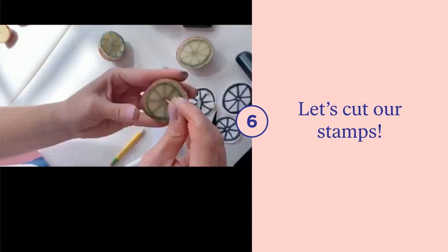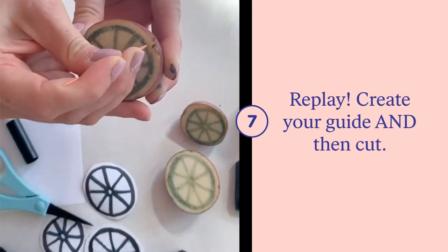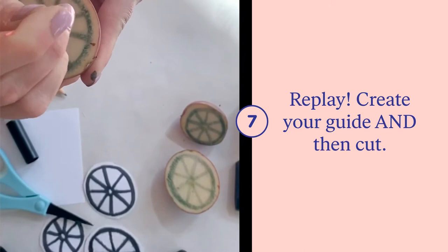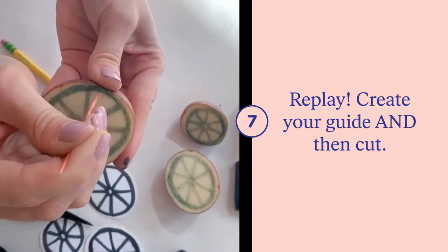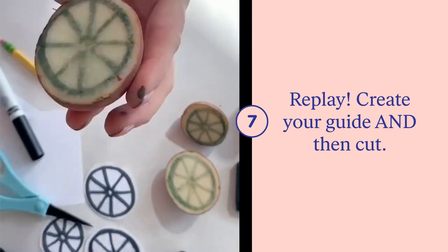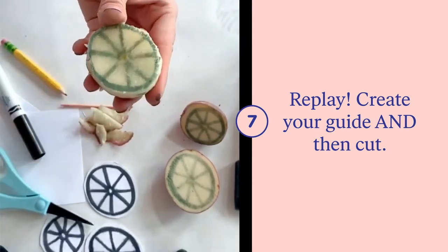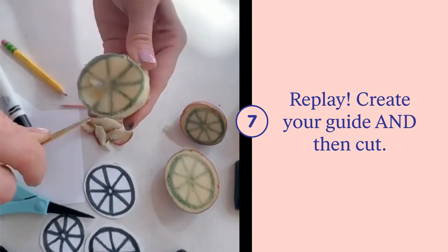Let's watch that again. We're using our toothpicks to create a guide along the outside of all of the areas that transferred over. The parts that transferred over in black marker are going to hold the paint and create our actual stamp. The parts left white are the parts we want to remove from the potato so there will be a void. Remember, if you mess up you do have another side of your potato to start again.